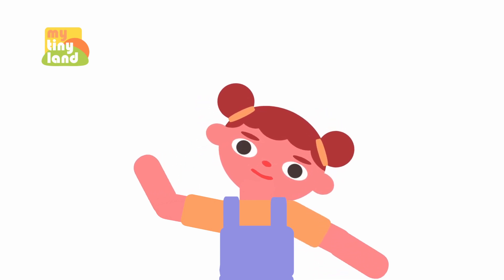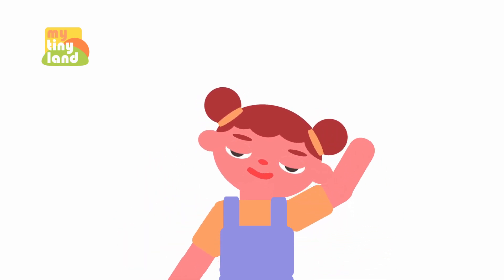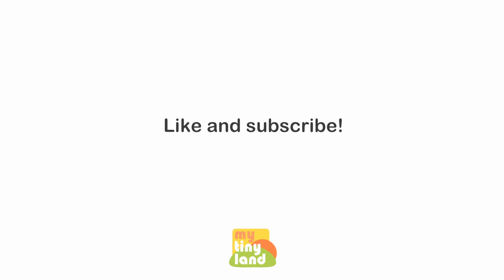Yay! We have learned something about the number five today! Keep it up, and I'll see you next time! Goodbye!